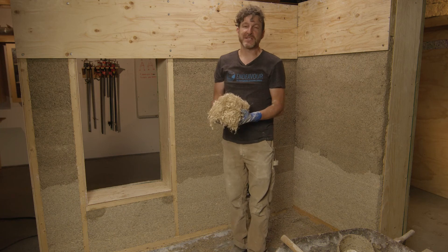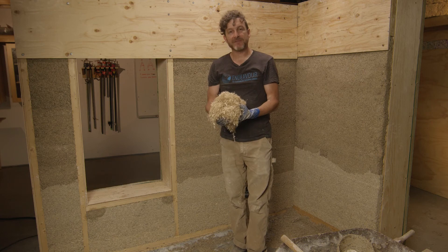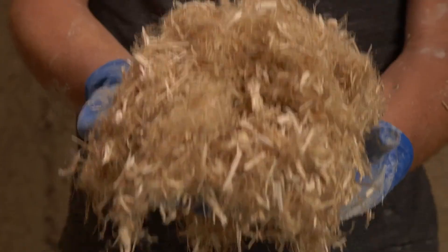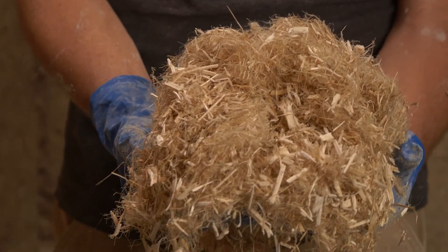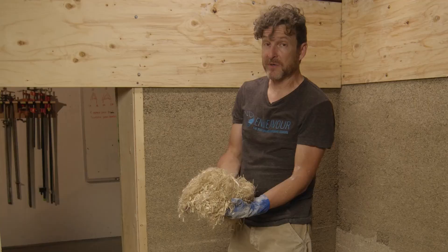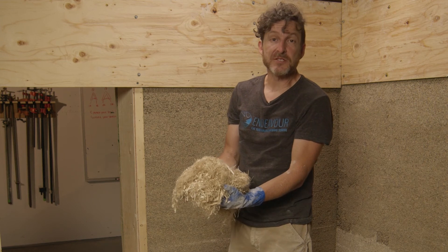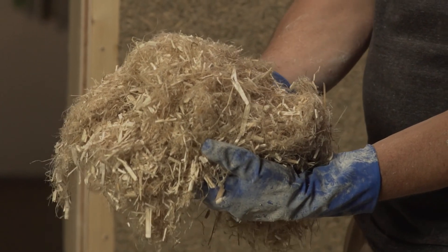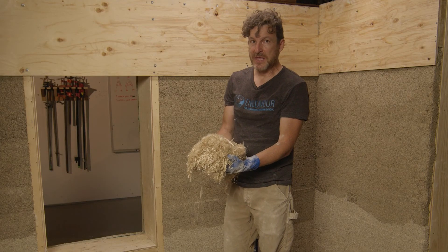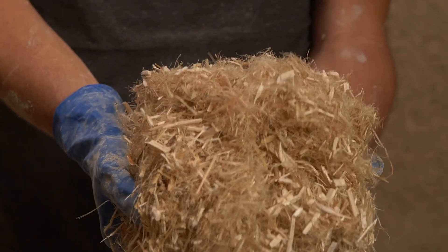While mixing hempcrete for this project we came across a bag of hemp that — even though it came from a supplier whose hemp we really like — was really full of fiber and had hardly any hemp herd in it. If you come across a patch like this, or an entire supply of hemp with this much fiber, it is not going to work for your hempcrete. When you put it in the mixer, that fiber is going to soak up all your binder, turn into a big wet lump, and it's just not going to produce good hempcrete. If you see this, don't use it.